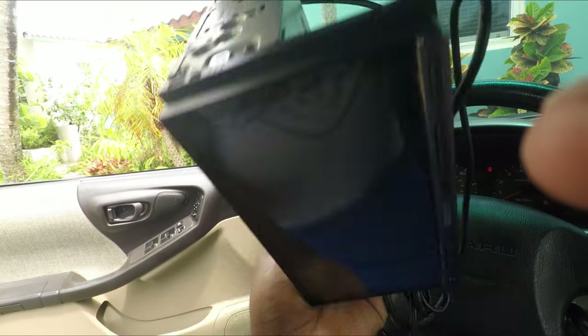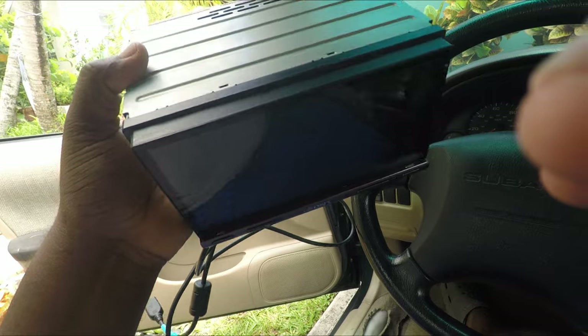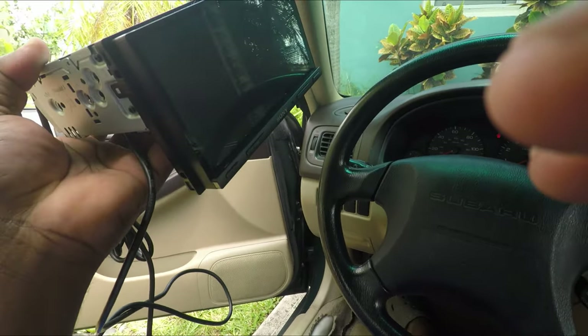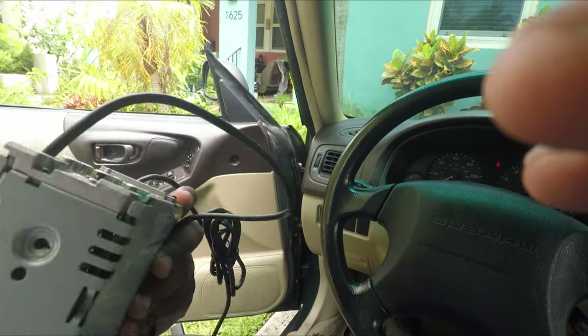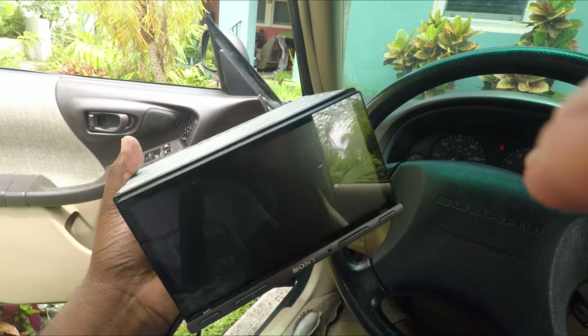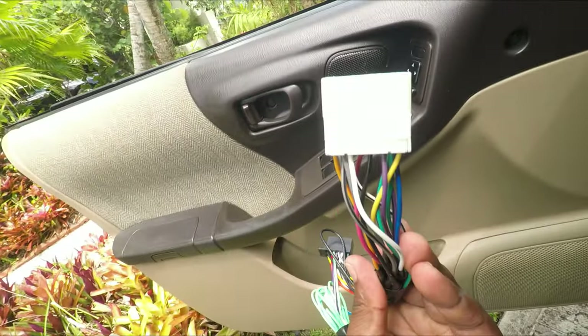I'll put the link in the description — I bought this off Crutchfield about two years ago. I really love it. It comes with Apple CarPlay, and you can also hook up satellite radio and GPS. It is a really good head unit.